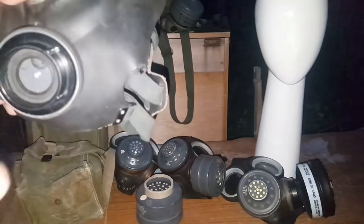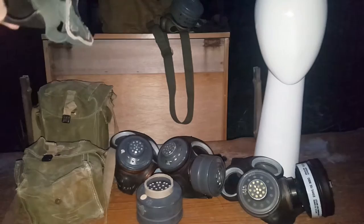Moving on to the next stuff. The standard 60mm — not all 60mm masks are standard. The M1, the Yugo M1. No one seems to talk about this — it's Gost, and I intend to prove it at some point.